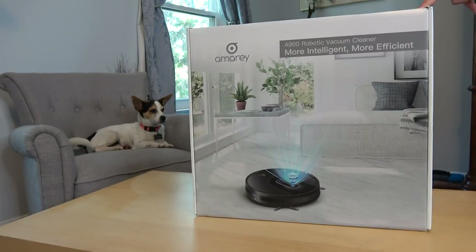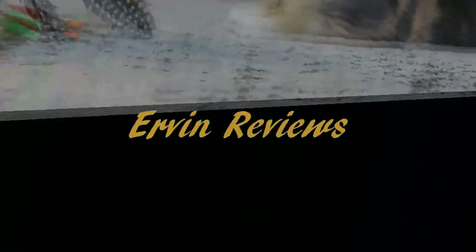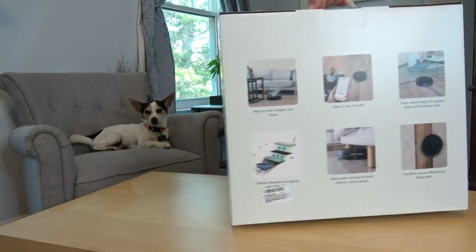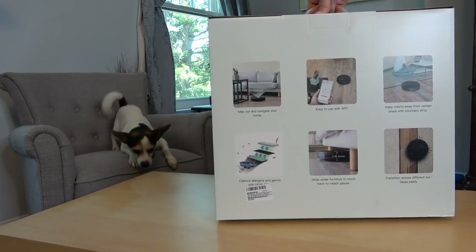Welcome back to the channel. Today we're going to be unboxing a new robotic vacuum cleaner and then check back later to show you the vacuum in action. This vacuum cleaner is from Amore and it works with a smart app, Amazon Alexa, and Google Assistant. Here's the box — it's the A900 robotic vacuum cleaner. On the back it says: map out and navigate your home.